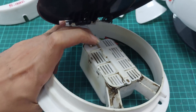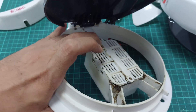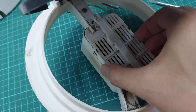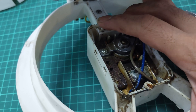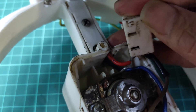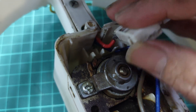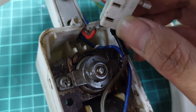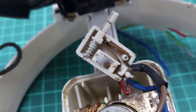Most of the time, a fan stopping is caused by this switch. This switch connects the electricity and there's a copper plate inside. After some time the plate can get corrosion or rust, so we need to clean it with sandpaper or a lubricant like WD-40. You can pull the switch out like this and open it to check the copper plate.